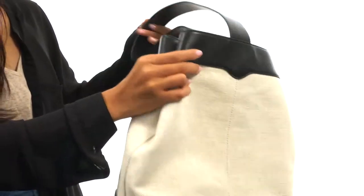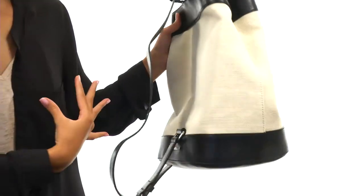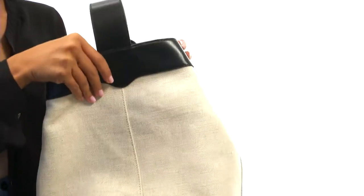You have a single carrying strap so you can wear it over your shoulder, across your body, or over one shoulder. There's an adjustable setting so you can choose how you want to wear it.